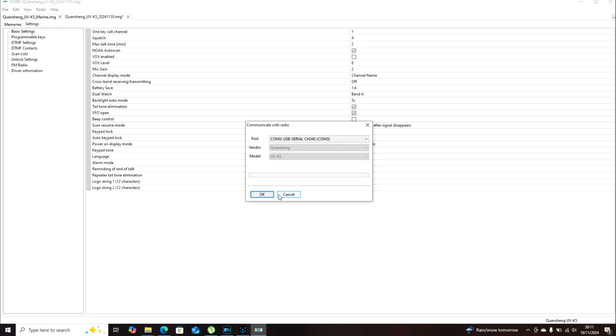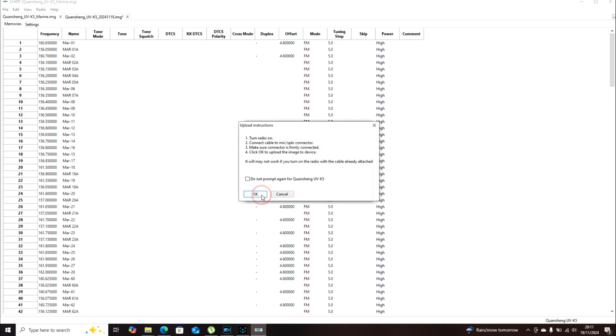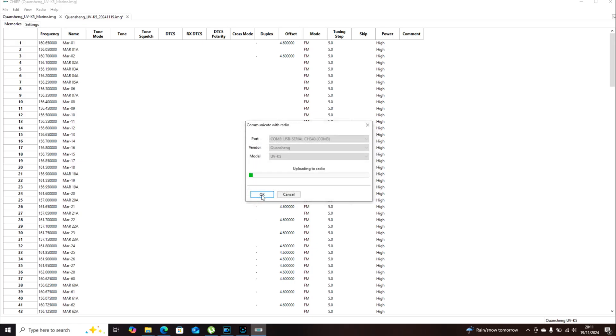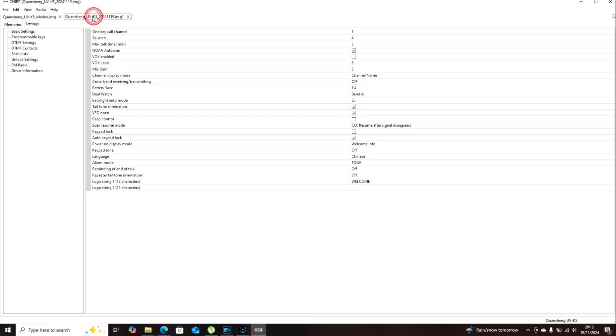So if I go Radio > Upload to Radio and hit OK, it'll give you the warning and then do the upload. I'll show you how to change things after downloading. That was just downloading the image - so you don't actually need to go in and change anything. If you get that image file you can just upload straight away. The radio has restarted itself.